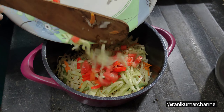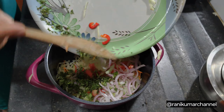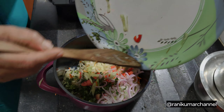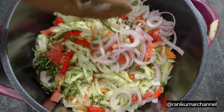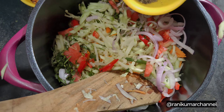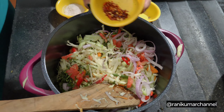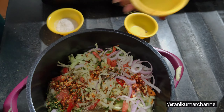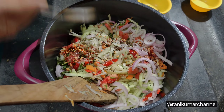Put the cabbage in the bowl. Add 1 tsp of pepper powder, 1 tsp of chili flakes, and 1 tsp of salt.